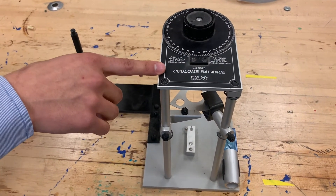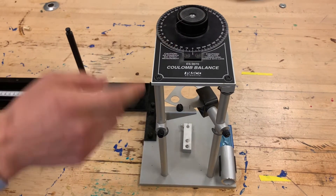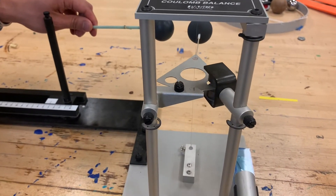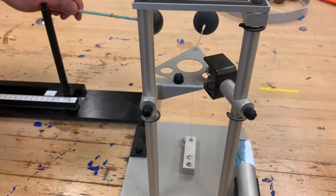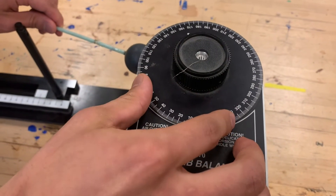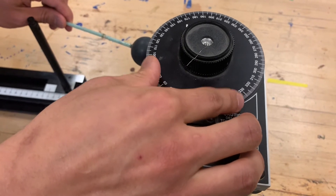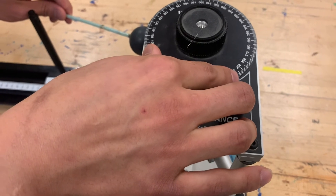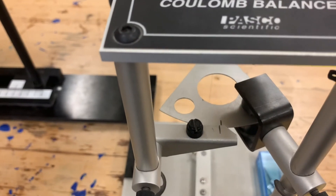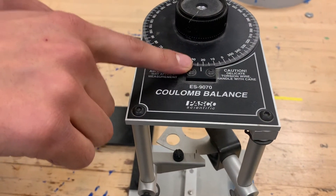Right now the Coulomb balance is calibrated for the neutral stage — the pith ball is not charged, the dial reads zero degrees, and the two wires match up. You'll notice that as we bring a charged pith ball close to the second one, you see an attraction and then a repulsion. In order to measure that angle, I twist this dial, which forces the pith ball suspended on the wire to go back to its original position. That's how we're measuring the angle of torsion, which we're going to use as a measure of force.